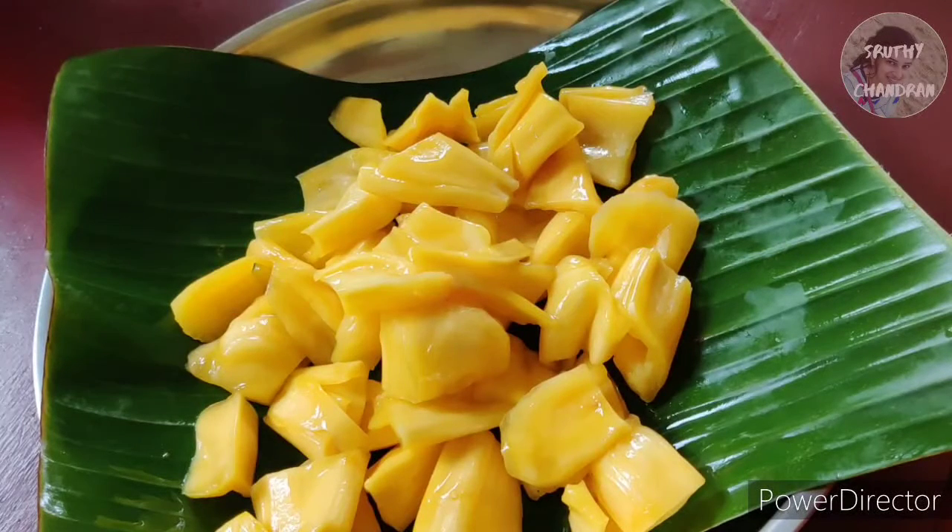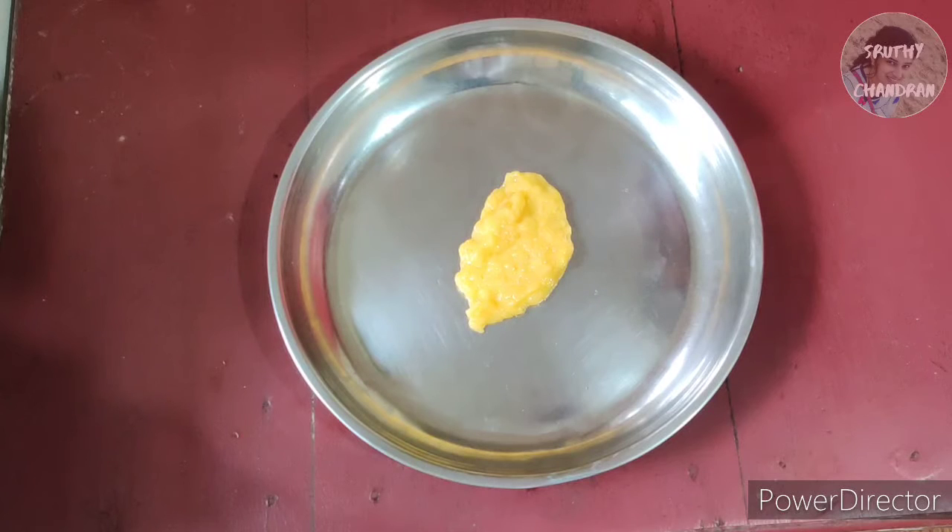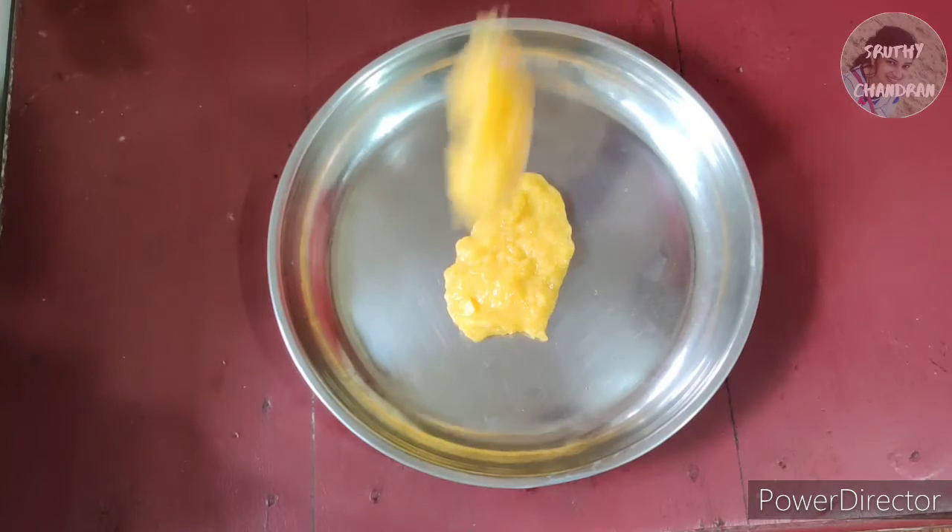I am going to show you how to cook. I am going to show you a recipe for a cooking video, and we will be able to put it in a couple of minutes.